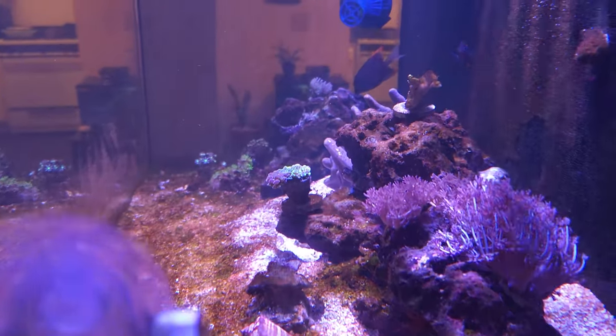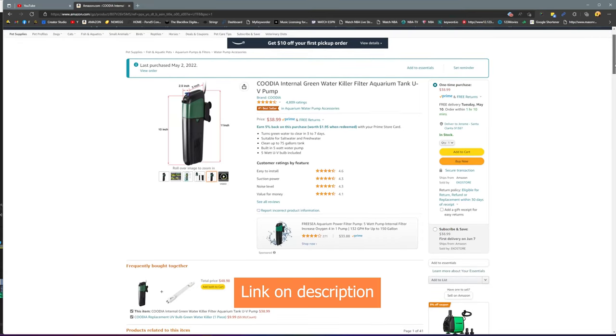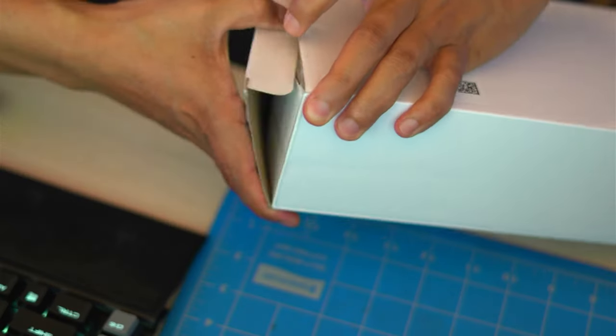So I decided to order one from Amazon, and this is going to be my first time using a UV sterilizer. Now let's go ahead and unbox this device.